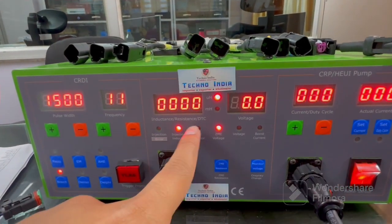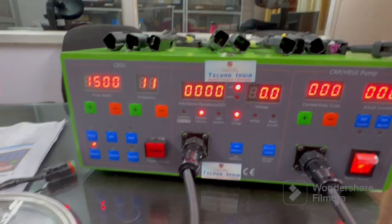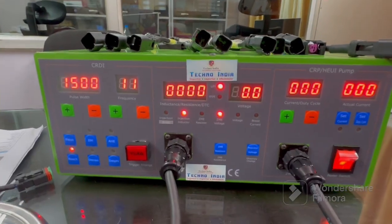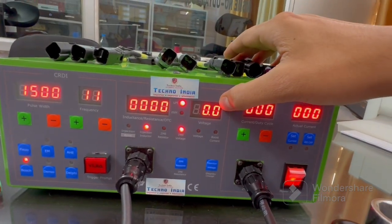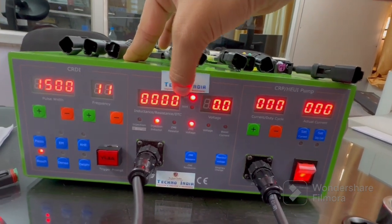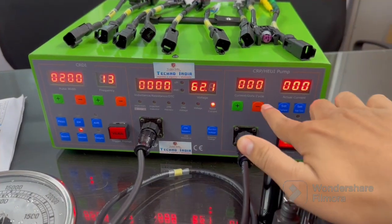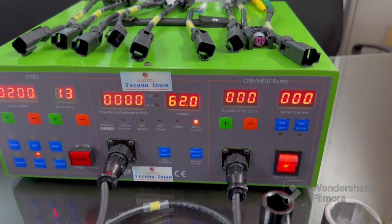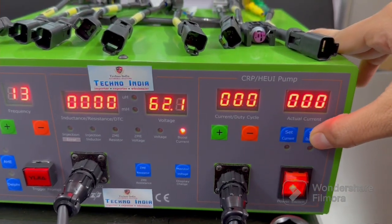There are new features in this machine: inductance, resistance, and DTC. Inductance is for injectors, resistance is for pumps, and DTC is for injectors. You can check voltage, check inductance of the injector, and resistance of the pump. You can also see current duty cycle and actual current from the pump, and increase or decrease the current and set the duty cycle from here.